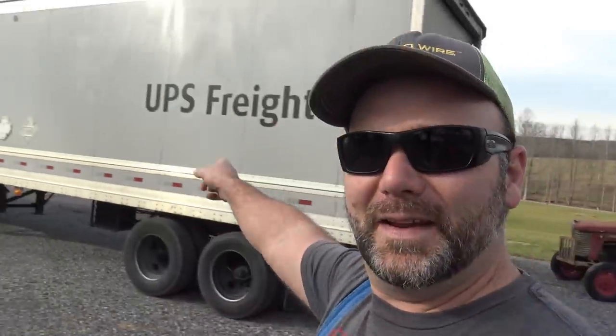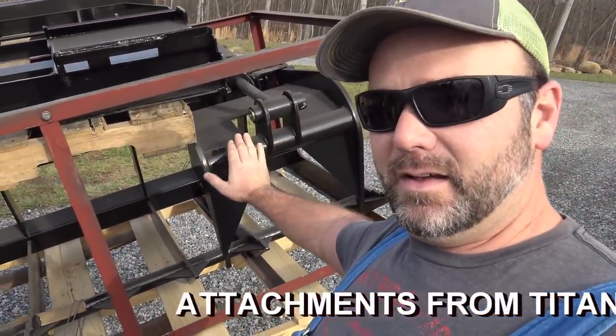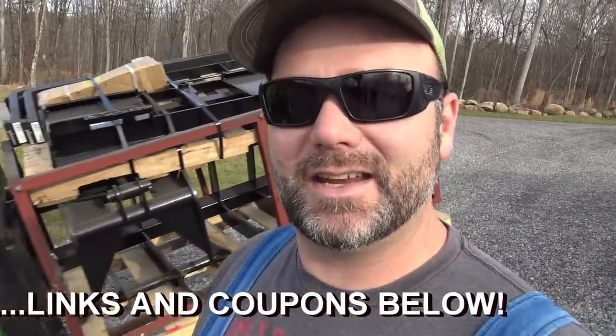Big shout out to UPS Freight — if any of you guys work for UPS, big shout out to you. Very easy to deal with for freight. Some carriers are not so easy. Just be respectful, be cool — that guy was cool. So this is a grapple and this is a set of pallet forks. There is a skid steer in the future for the farm, and we need more attachments for it. We're going to take these up to the barn and go feed the cows.